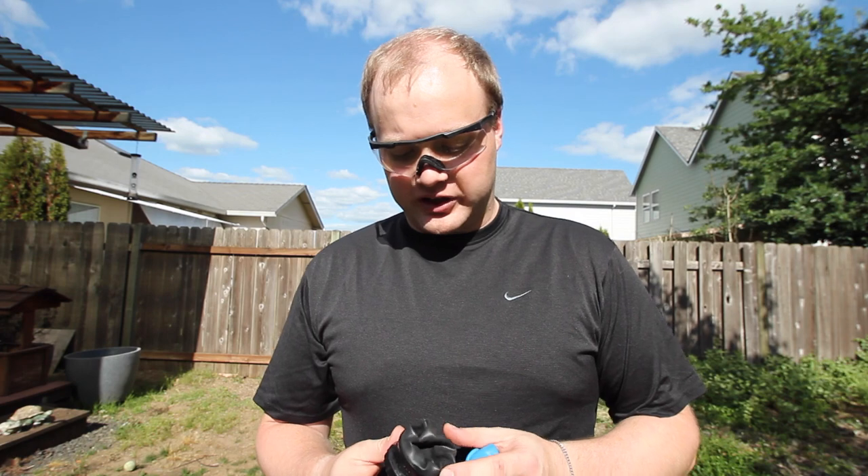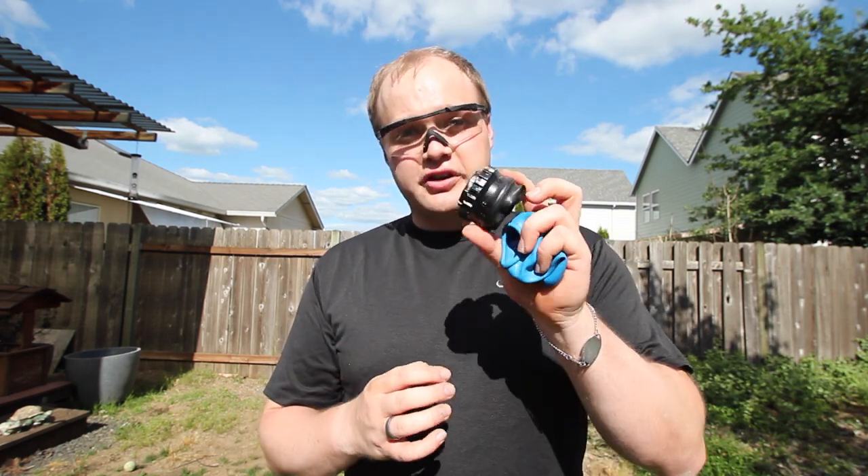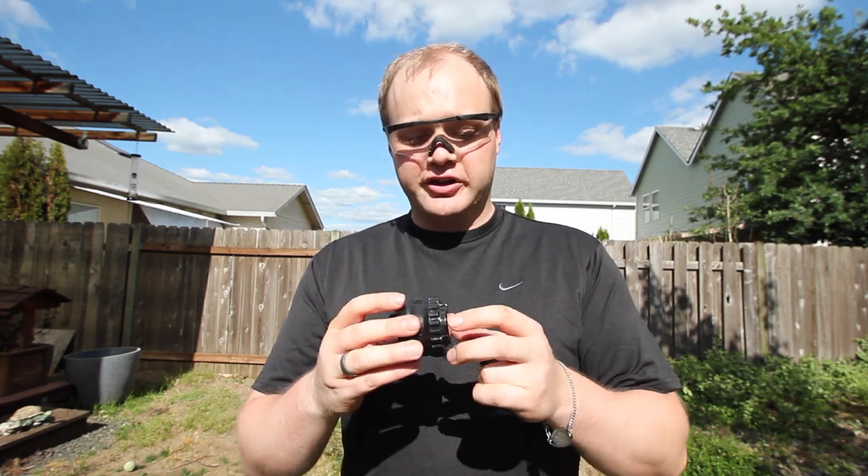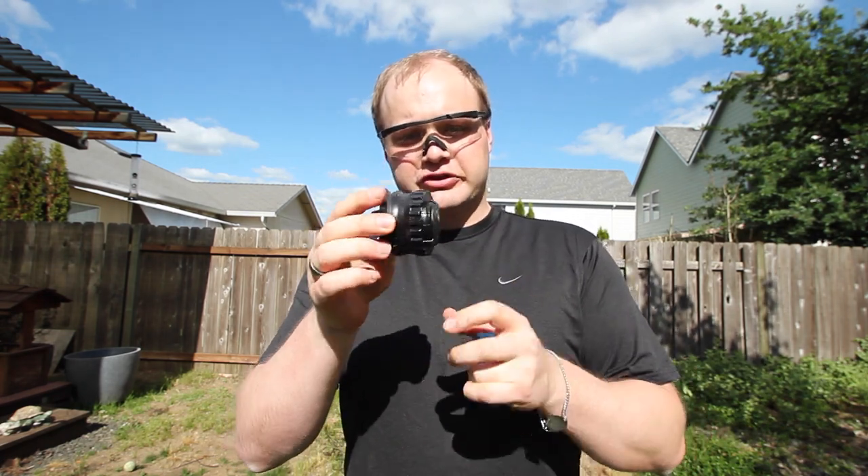Hey guys, Rook with Shadowfox here and we've got another gear review. This is the Pocket Shot — it's basically a little pocket-size slingshot. It's about the size of a tobacco tin, so you have a little self-contained unit.